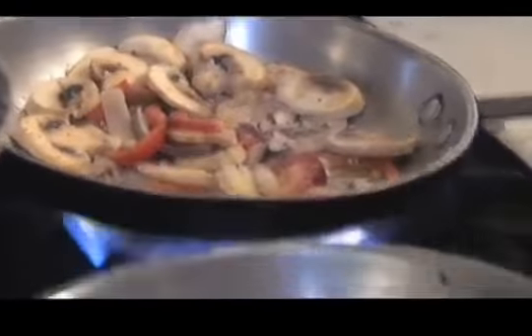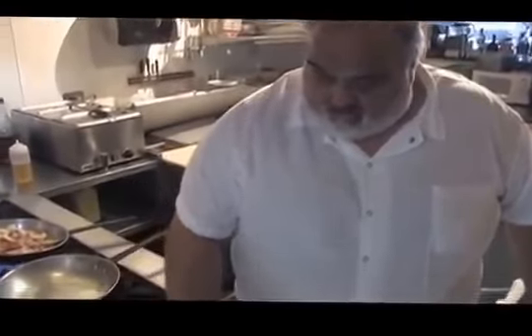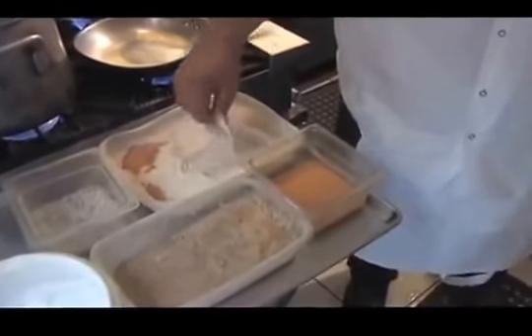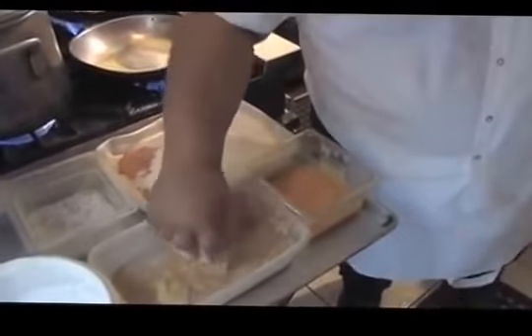Now for the chicken. Salt and pepper on the chicken. We're going to bread this. There are two pieces here — one piece folded up, no problem.